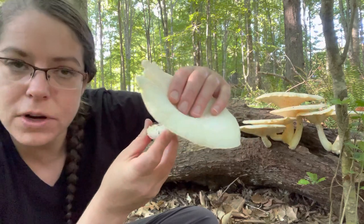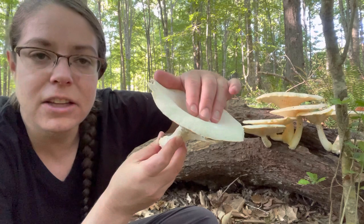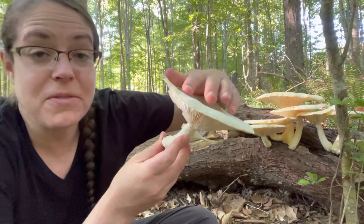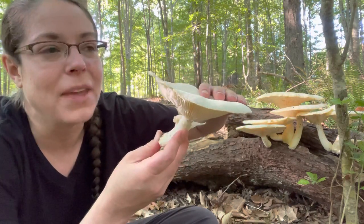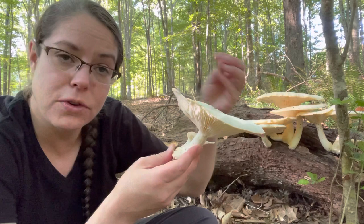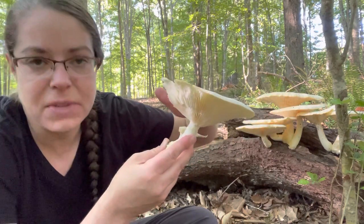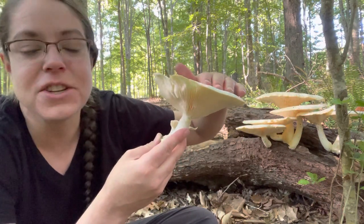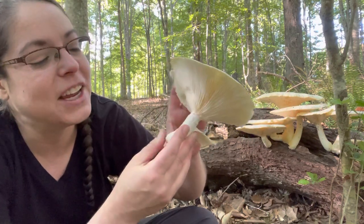The top of the mushroom — and this is one of the reasons I'm calling this Pleuratus levis — is a little bit on the soft side. Some of the books call it velour or something fancy along those lines, but basically it feels like a moleskin journal on the top. Pleuratus dryenus is associated with cooler weather and also being way more hairy and woolly, which is kind of unpleasant. I'm under the impression that Pleuratus levis is a far more pleasant mushroom to handle than dryenus.